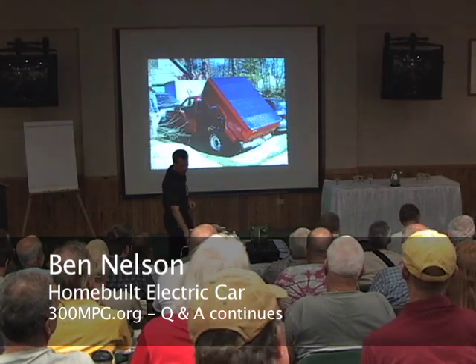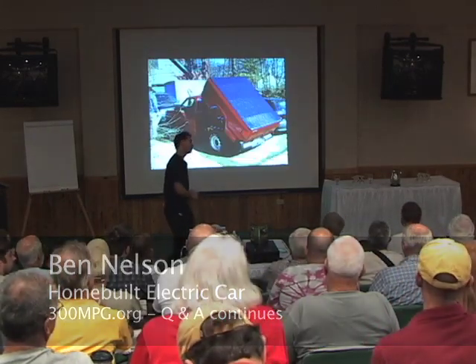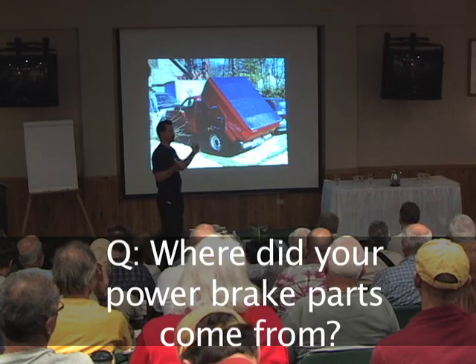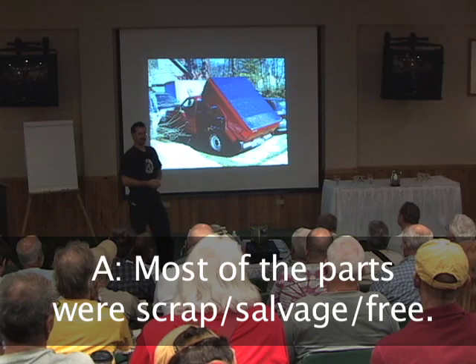You're talking about power brakes, and you replaced them with a pump and an air canister. Did you get that from anything special? Nah, it was junk — just an air canister from anything and it's working.